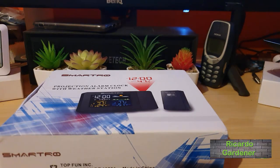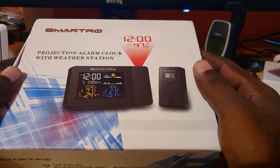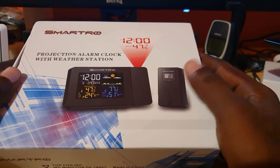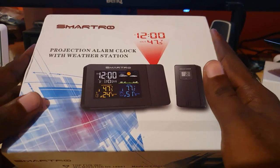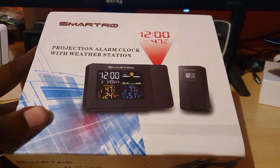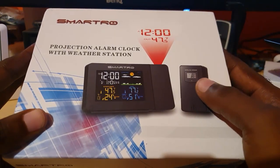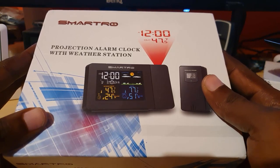Hey guys, Ricotta here, welcome to another Blog Tech Tips. Today we're going to look at this very cool Smartro projection alarm clock with a weather station. I want to thank the guys at Smartro for sending this over for review — they were kind enough to send over this review unit and we'll be doing it justice today.